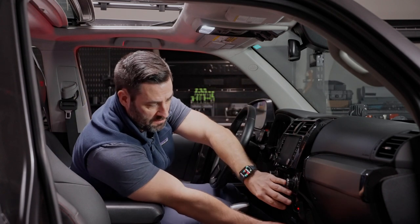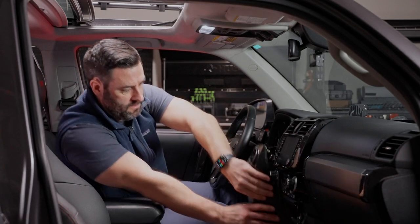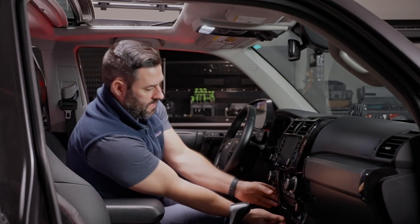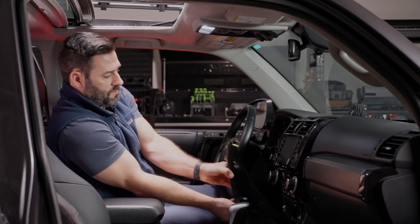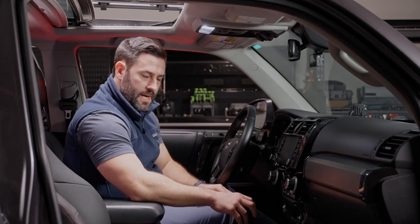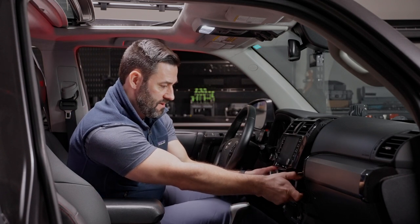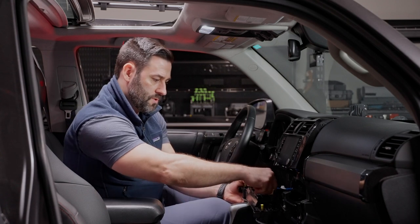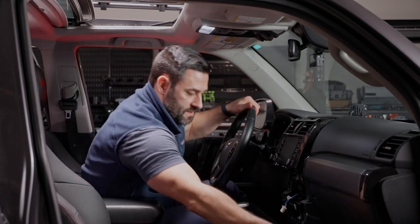We're going to start with the side panel. Just grab it with both hands and pull straight out and set that on the ground. Then the other side — same thing, both hands wrapped around it, pull straight out. Next we're moving to the HVAC column, and again this just pulls straight out. Underneath there's one connector right here which we just need to pull out and we can put the HVAC column aside.